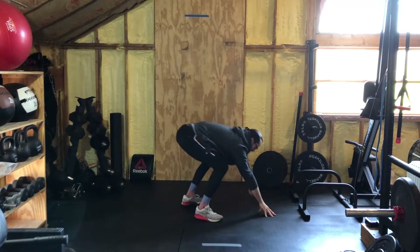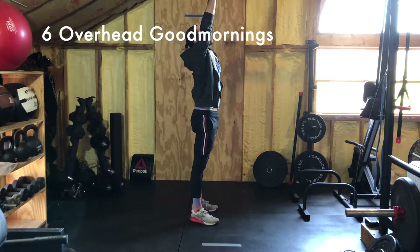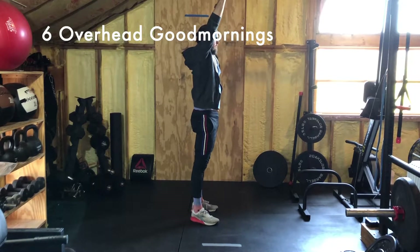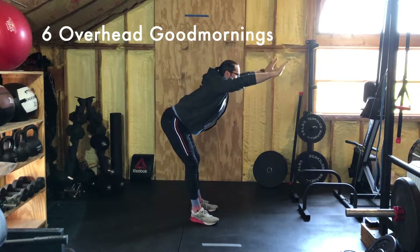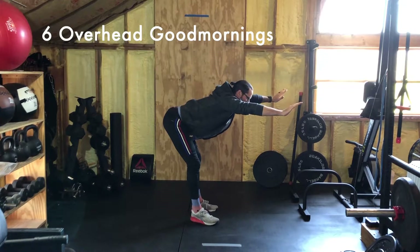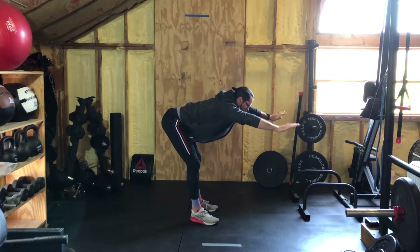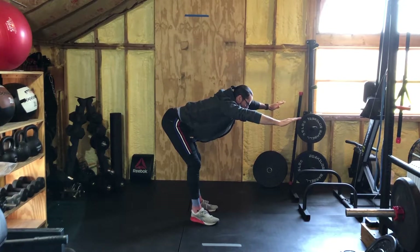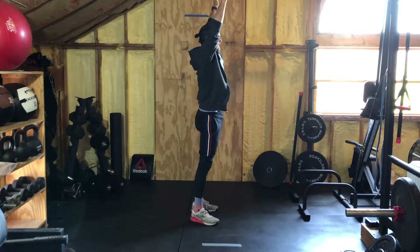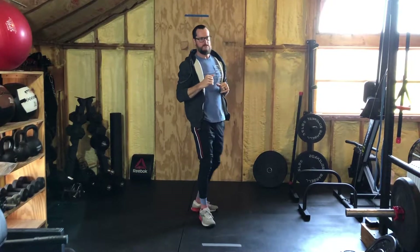Then roll into six overhead good mornings — we've done these before. Put your arms up, reach to the ceiling. Head is neutral, in line with the arms. Push your hips back, butt back until you can't, and then come back up. What we want to be careful of is not losing midline stability — we're not curling over. So as soon as that butt is back as far as it'll go, with a slight bend in the knee, come right back up. Six of those.